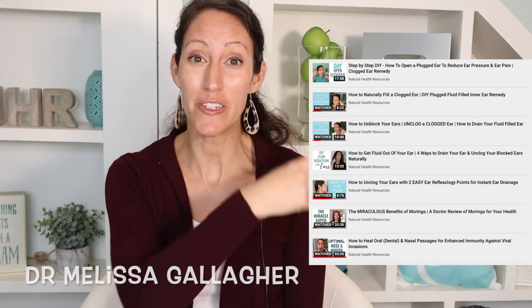I'm Dr. Melissa Gallagher, naturopath here at Natural Health Resources. You might have watched one of my multiple ear-plugged, blocked ear videos. Today's video is meant to further aid and assist your efforts in unclogging, unplugging, reducing the muffled hearing, and overall challenges that often are related to earwax buildup inside your ear canal.